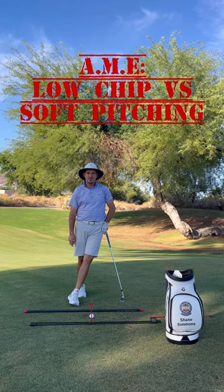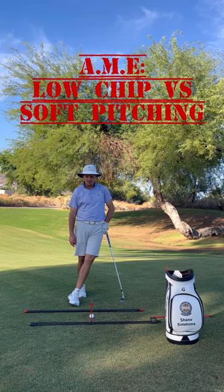Hey guys, Shane Simmons here from the Legacy Golf Performance Center in Phoenix, Arizona. Today I'm going to show you how you can use the Alignment Made Easy to hit two different types of short game shots.